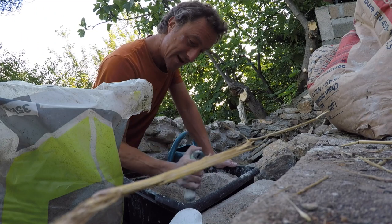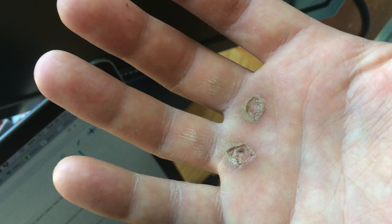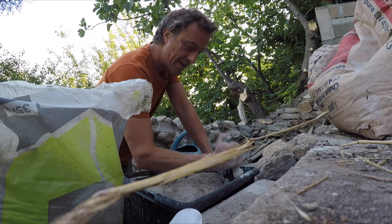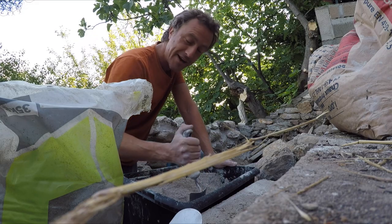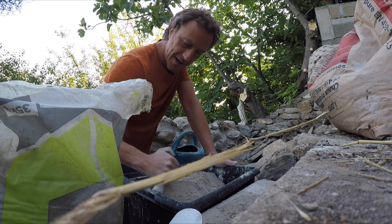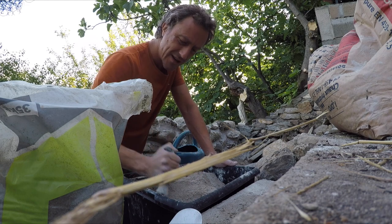On my first day I used a pickaxe and shovel without gloves, got some pretty major blisters, and then I mixed this mortar for a couple of hours with open wounds — that was not a good idea. Watch out for open wounds because the lime just seems to eat away at the skin.